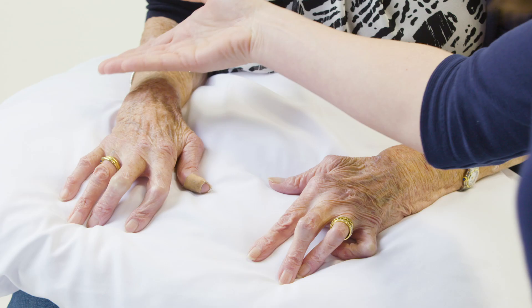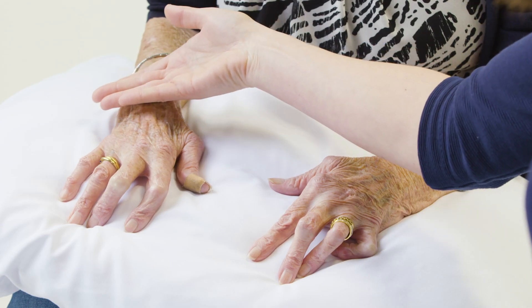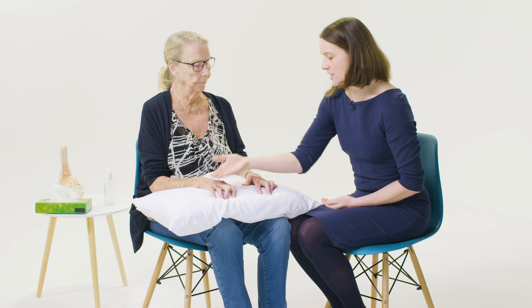Now I'm just going to feel with the back of my hand for temperature — feeling above the joint, over the joint, and below the joint for any changes.